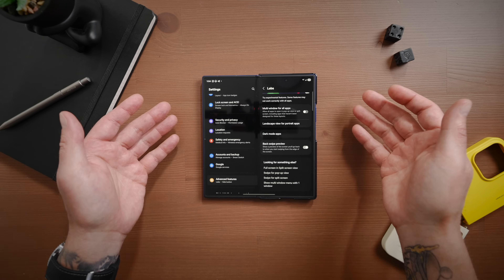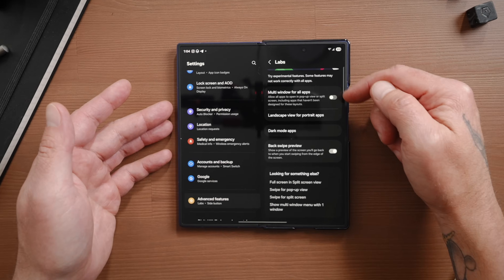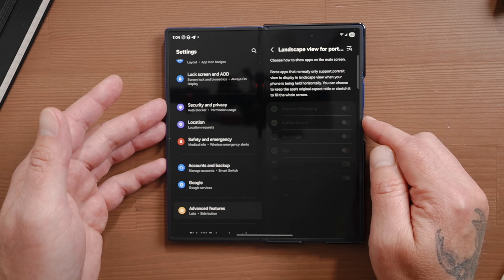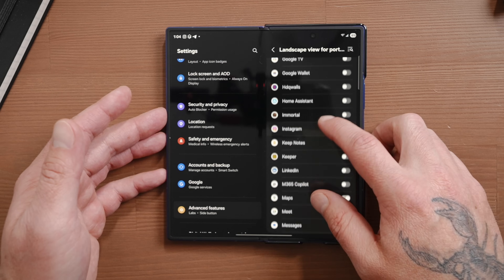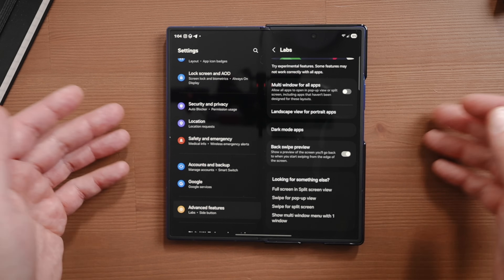Sometimes apps are not made to be viewed in landscape, so they only work in portrait. However, there is a setting on the Z Fold 7 that will force portrait apps to landscape. It's under Labs inside the main settings. Tap on landscape view for portrait apps, then select the apps you want to be able to view in landscape that are portrait only.